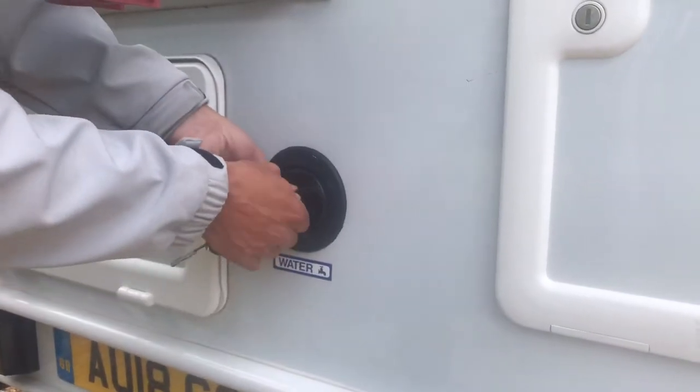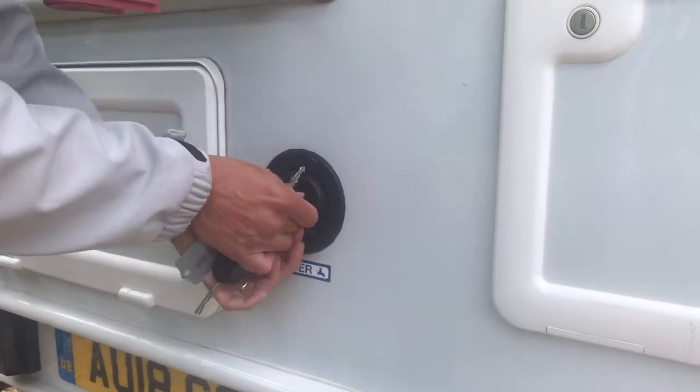There's an onboard fresh water tank. You fill the tank through this filler cap with the hosepipe supplied.